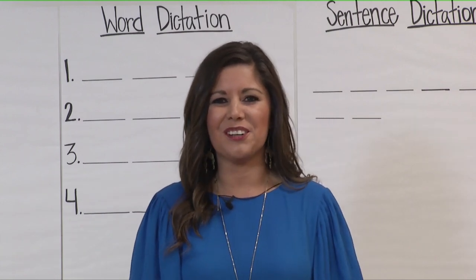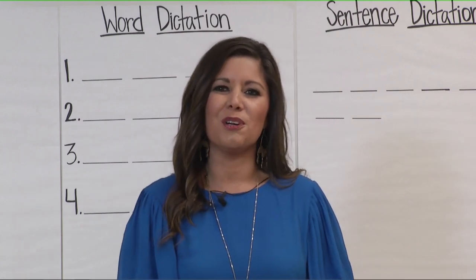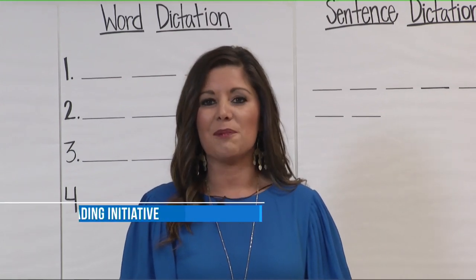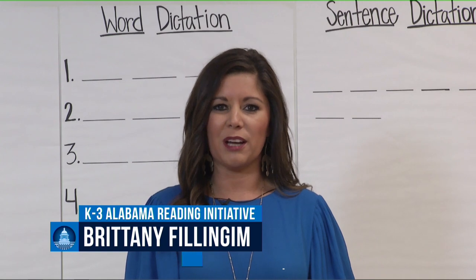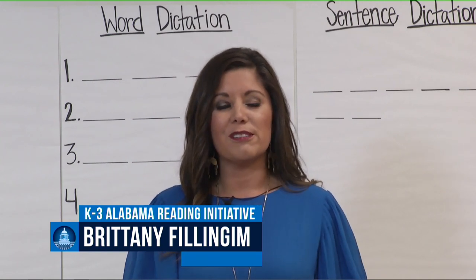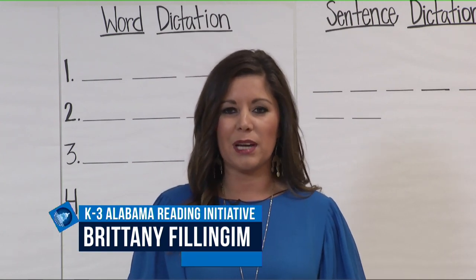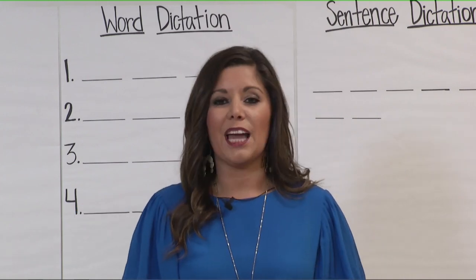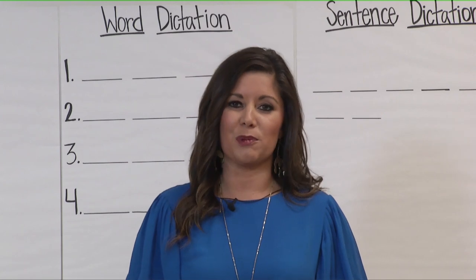Good afternoon and happy Wednesday, Kindergarten boys and girls. For those of you who were not able to join us last week, my name is Ms. Philanjom, and I am an ARI reading coach for Mobile County Public School System. For those of you who did join us last week, I'm so happy to have you back with us for our next phonics lesson. Before we get started, I do want to say how proud I am of all of you boys and girls working at home.